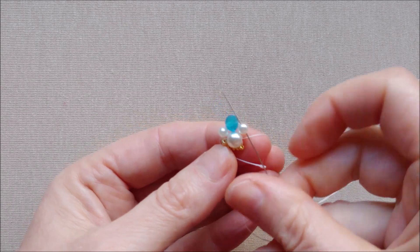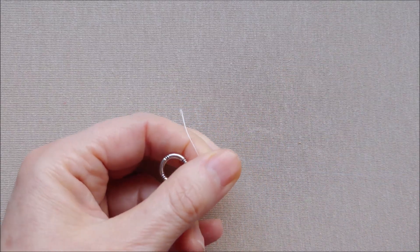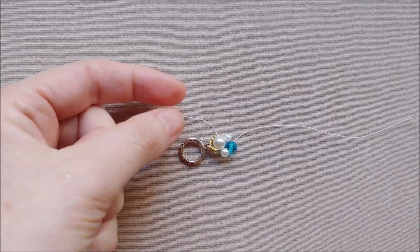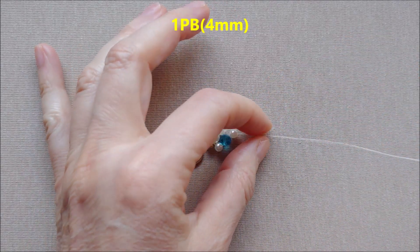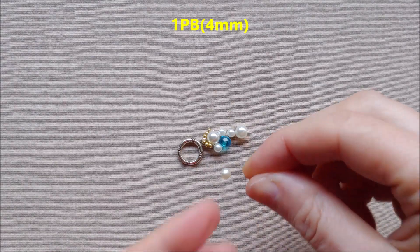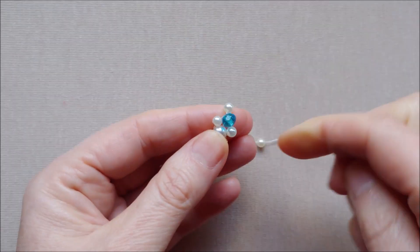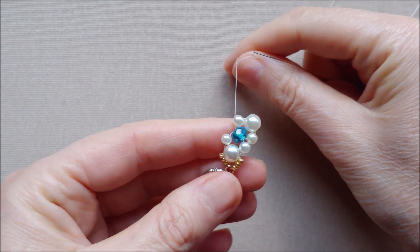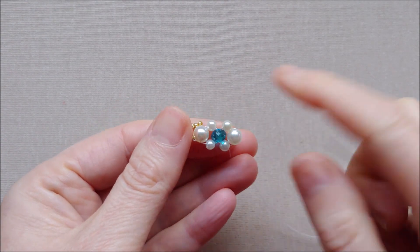Turn over the pattern and go with the needle through the 4 mm pearl bead. Cut off the extra thread. Pick up one 4 mm pearl bead, one 6 mm pearl bead, and again one 4 mm pearl bead. Go with the needle through the 6 mm pearl bead, then go with the needle through the rondelle bead. Turn the pattern over and go with the needle through this pearl bead, and then go through the 6 mm pearl bead.